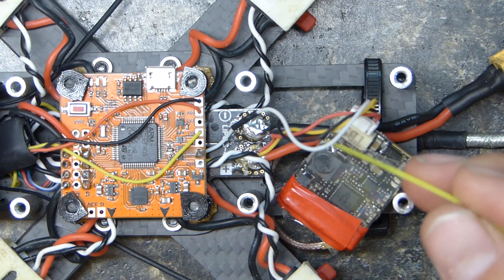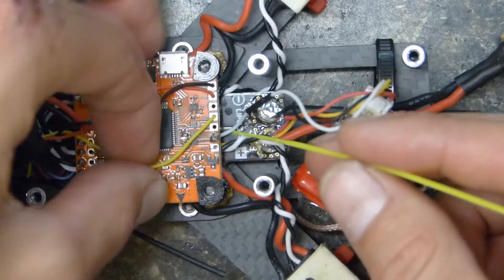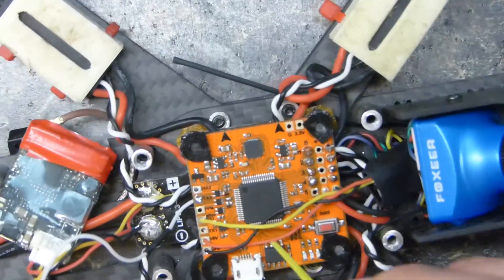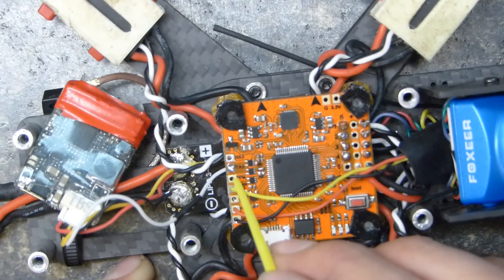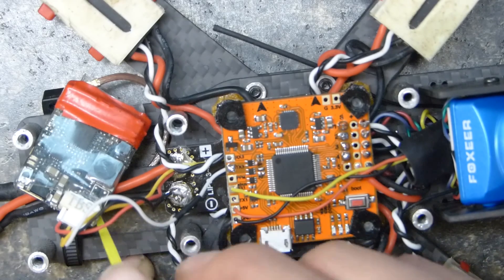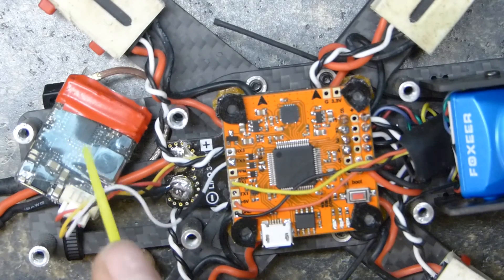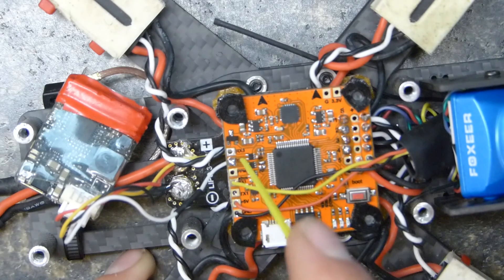This is my Smart Audio wire wired up to the TX on my flight controller right here. You're going to be transmitting data from your flight controller to your VTX. So you're going to plug in here with your USB and tell your VTX what to do — super simple — as long as your white wire is wired up to a free transmit pad on your flight controller.